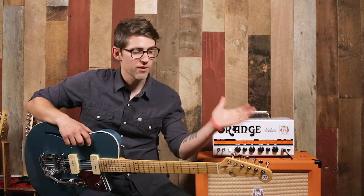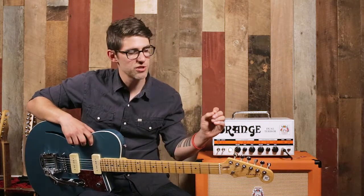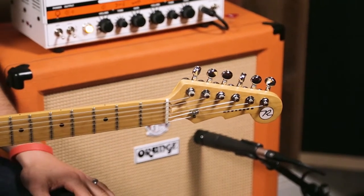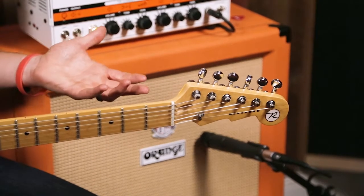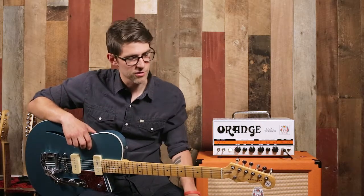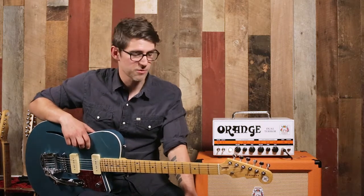To begin with, we have the pin locking tuners. This makes changing the strings super easy and quick. Reverend goes to a lot of lengths to make sure that they get a pro-level, tour-ready instrument into the hands of real gigging musicians. Pin locking tuners are something that you wouldn't normally see on a guitar at this price point.